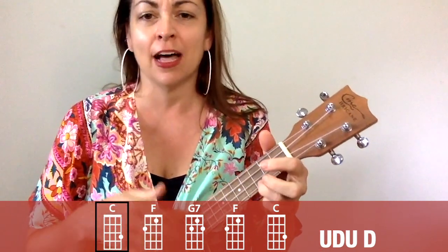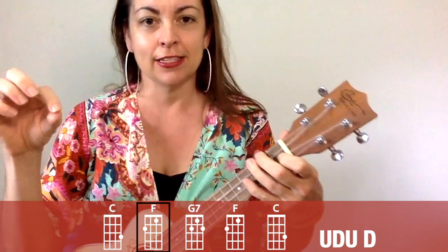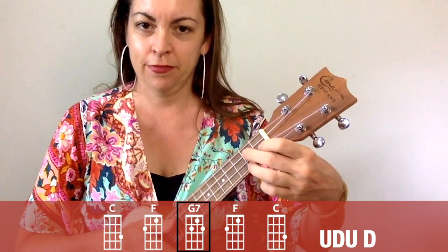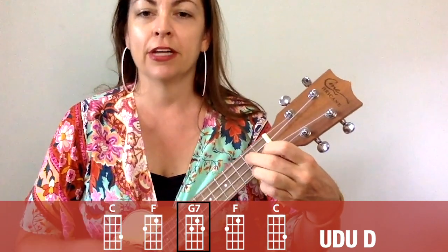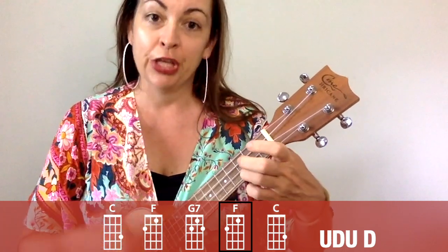So the chord that you're on always gets up, down, up, and when we switch, down — then you sing something. Up, down, up, down, sing something. Up, down, up, down, sing something. Up, down, up — goodness gracious, great ball of fire! So I'll play it and sing it so you can see what that looks like and sounds like at a slower pace before the play-along began.